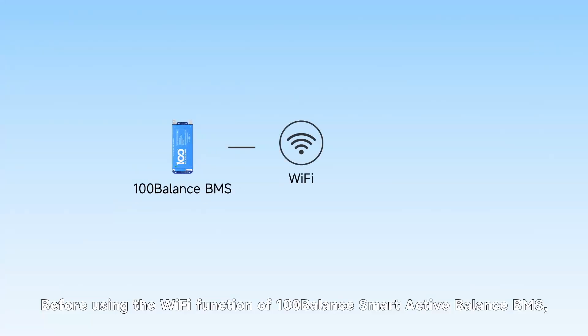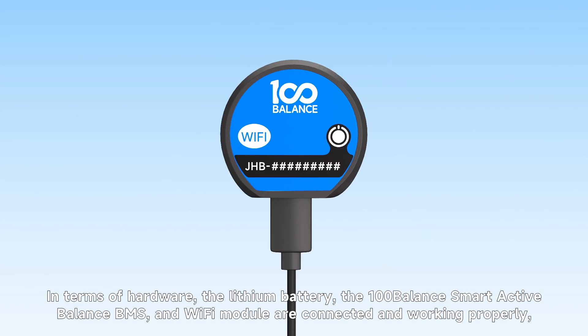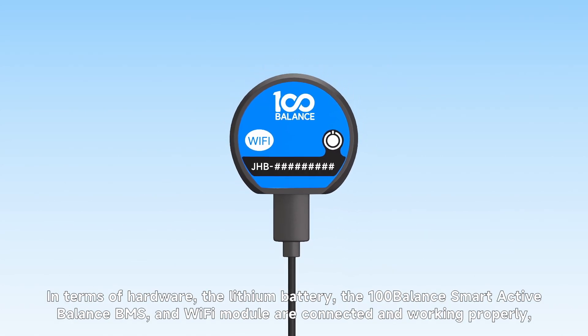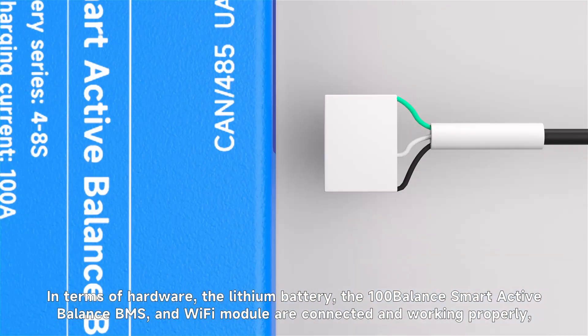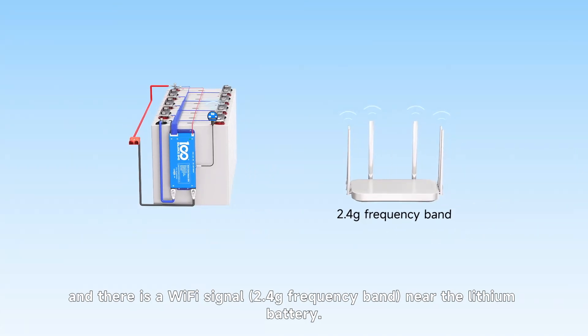Before using the Wi-Fi function of the 100-Balance Smart Active Balance BMS, please confirm the hardware and software configuration first. In terms of hardware, the lithium battery, the 100-Balance Smart Active Balance BMS, and the Wi-Fi module are connected and working properly, and there is a Wi-Fi signal near the lithium battery.